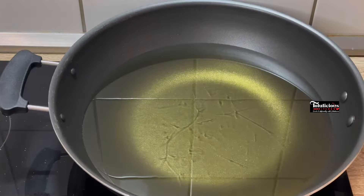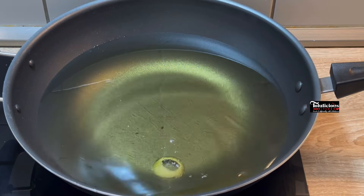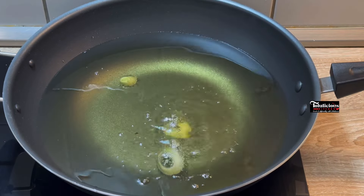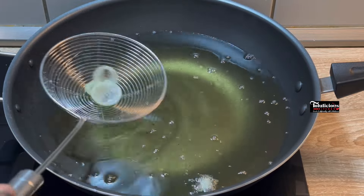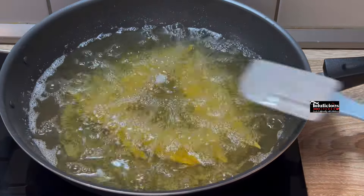Now get the pot you'll be using, pour your vegetable oil into it — we are using vegetable oil. Heat it up and test if it is hot enough; you can test it with onions or a piece of dough, it doesn't matter. Let it be hot enough, then we're going to start to fry. Gently transfer the kokoro into the oil one after the other.